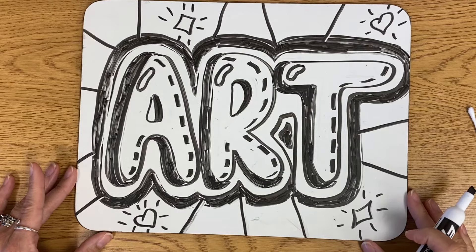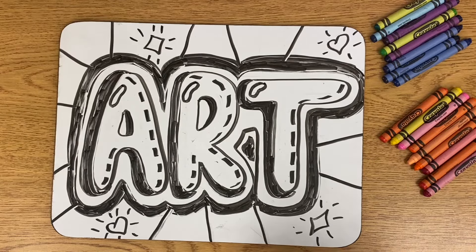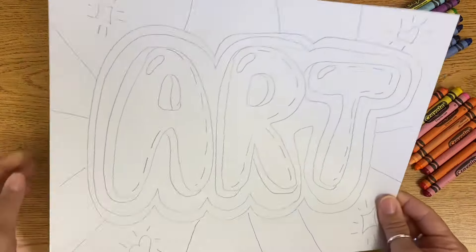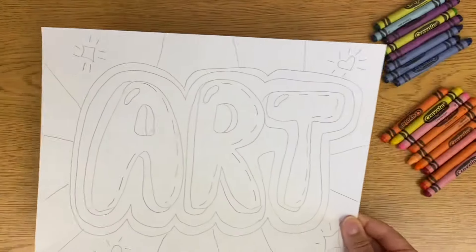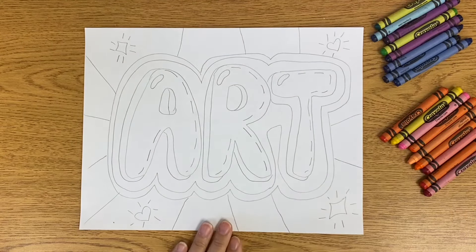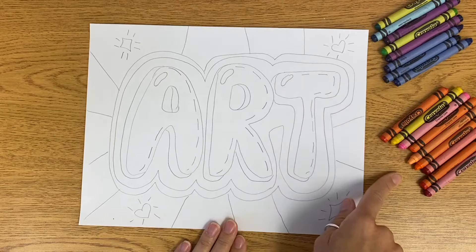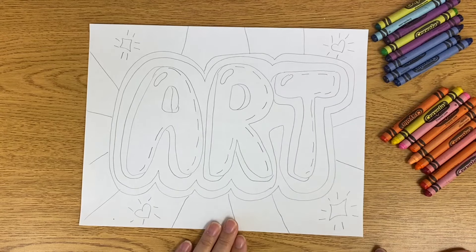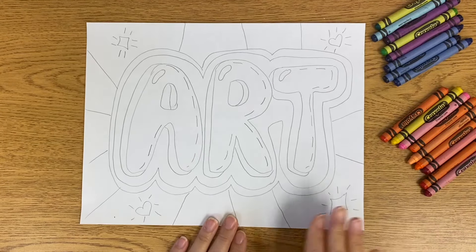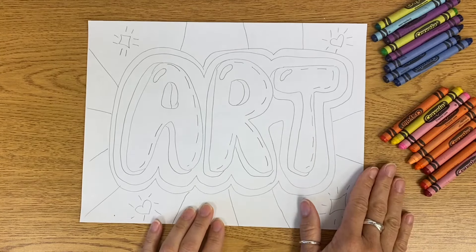So hopefully you had a good time practicing the word 'art.' Now it's time to practice doing your own word — I can't wait to see what you come up with. I redrew my word on a white piece of paper so you can get an idea of what it looks like on paper, and I chose some colors. I like to separate my colors into cool and warm colors, and sometimes a section of neutral colors. I have another video on my YouTube channel that talks about the color wheel and all the different color families.